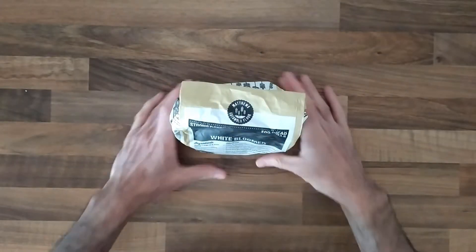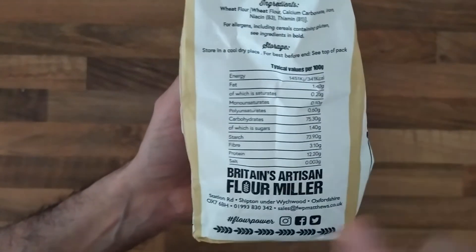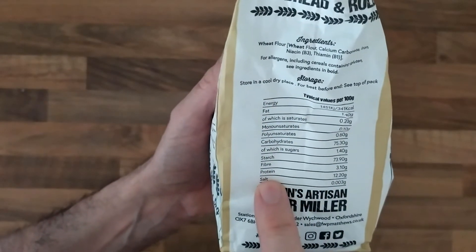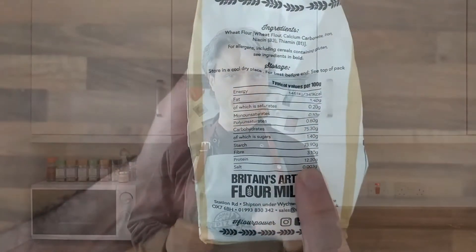There are many kinds of flour for a reason — they are not just fancy names. The difference we care about is in the amount of proteins. Check the nutritional facts on the bag itself and aim for at least 11.5% proteins. You will notice that bread flour is usually what you're looking for. I use it myself when I bake here in my kitchen and I'm pretty happy with the results.